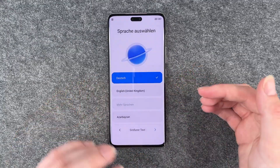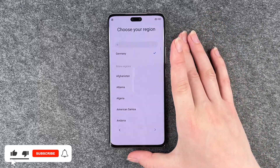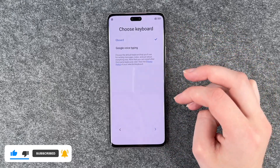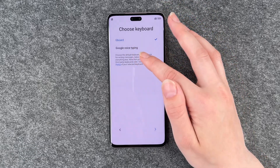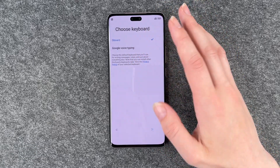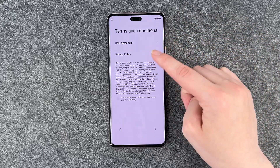We first of all have to select our language — we say English — and then we can choose our region. We're in Germany, so that's all right. Choose keyboard: we have the Gboard or the Google Voice typing. We want the Gboard, and then we have terms and conditions, user agreement, privacy policy.